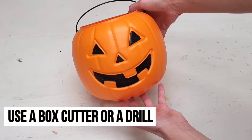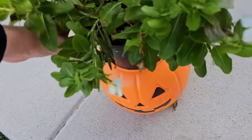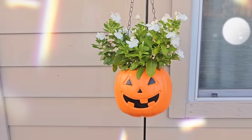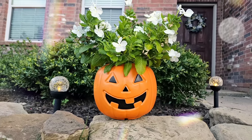This next idea is easy, simple, and looks cool. Just make some drainage holes on the bottom of your pumpkin, add a plant, add a garden chain, and hang it up as a hanging planter. You could paint your pumpkin, or flip it around so you only see the pumpkin side and stencil your initial on there. The possibilities are endless.